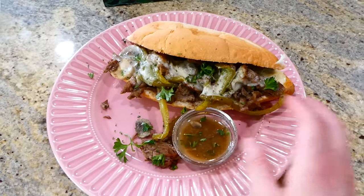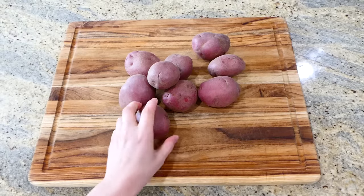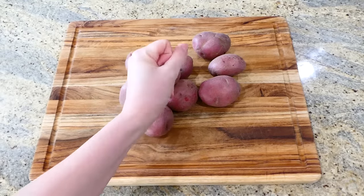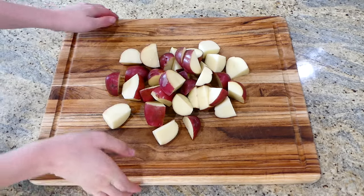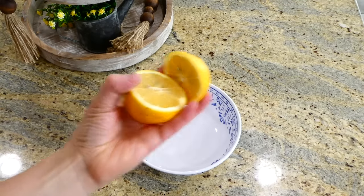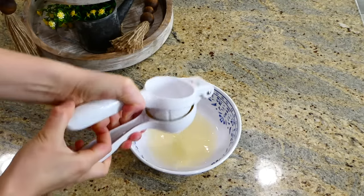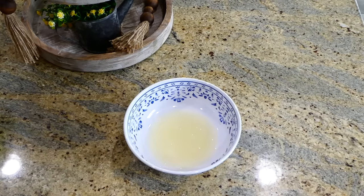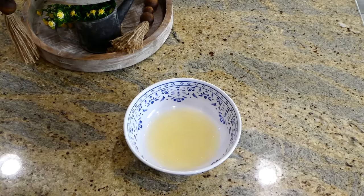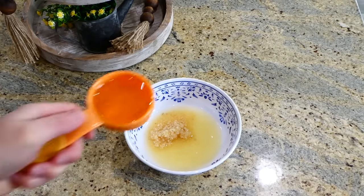Now we're making seasoned vegetables and chicken. I have about nine smaller red potatoes that I'm dicing into smaller pieces. For the marinade sauce, in a little bowl I'm adding the juice from one fresh lemon. I suggest using fresh lemon juice rather than the bottled kind, as that might give it a weird taste in the end.